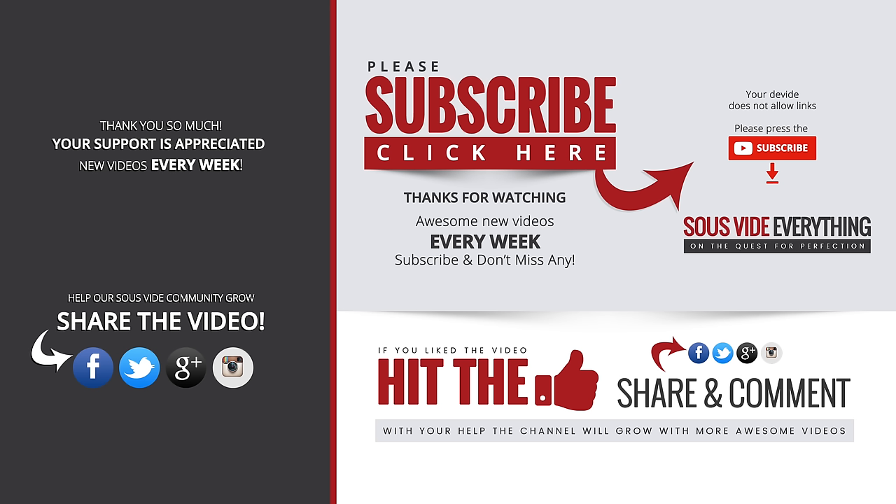Unbelievable. Thank you so much for watching guys. We appreciate your support. This is awesome. We're gonna chop it up right now — we're super hungry. Make sure if you're not a subscriber, subscribe for future videos. And if you like the video, hit the thumbs up. It does help us a lot. Thank you so much again, and we'll see you on the next one. Bye-bye.